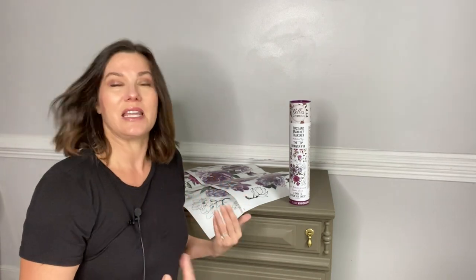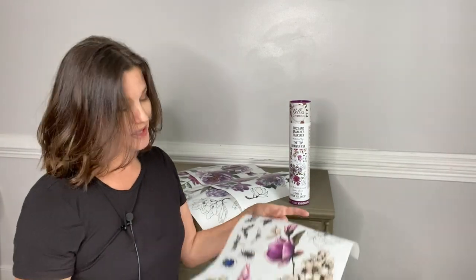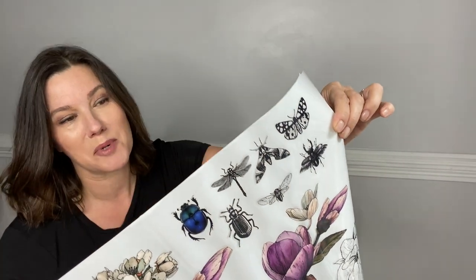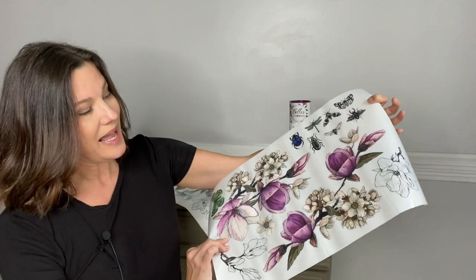Last but not least, here's my tiny surprise on my transfer — and I had to add them in because there needs to be some fun and whimsy somewhere. Furniture cannot be boring. You have to make sure that you're making it individual to yourself, adding your little thing that makes it all about you. So if you look at this page at the top corner, you're going to find some really cute little bugs. These bugs are adorable. Some of them are black and white images, there's one very colorful beetle, but when you combine that with some really cute flowers, you're going to get a whole lot of fun and whimsy on one piece of furniture.